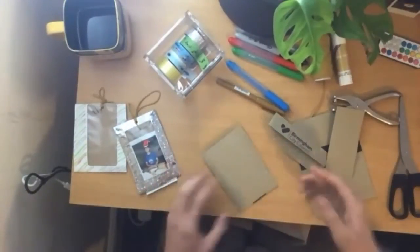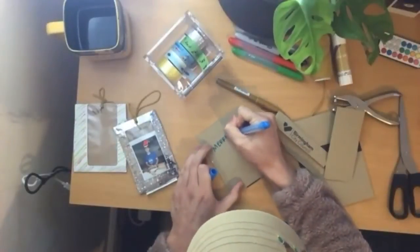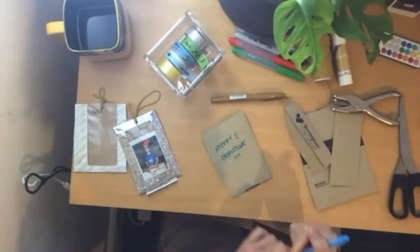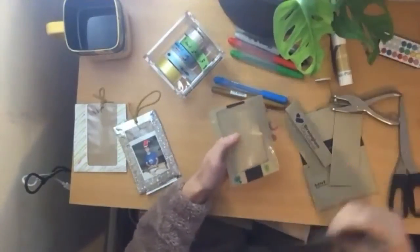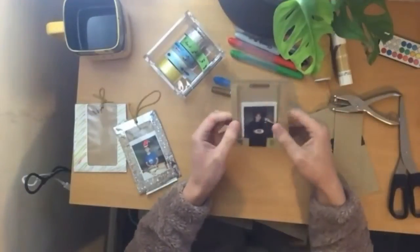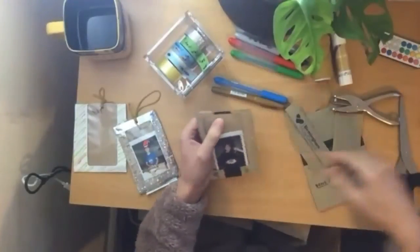Don't forget to decorate the back. I might write a 'Merry Christmas' in blue to represent the cold weather we experience here in the UK. After that, all you need is a flattering photo of a flatmate, friend, or family member. I've got one here of my ex-housemate Josh Lay with a ketchup bottle, which adds festivity I guess.